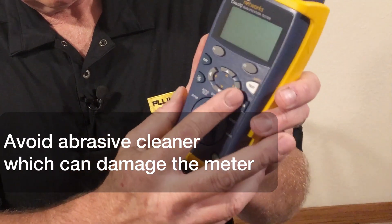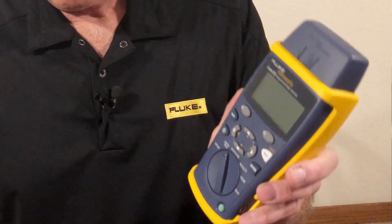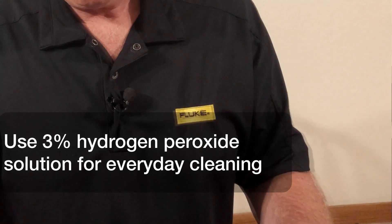You don't want to use any type of abrasive cleaner, as that may also damage the meter itself. You can use a 3% hydrogen peroxide solution, and that's great for everyday cleaning as well.